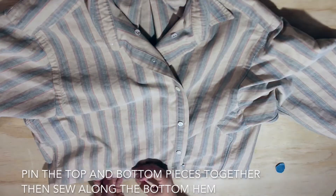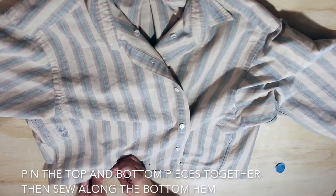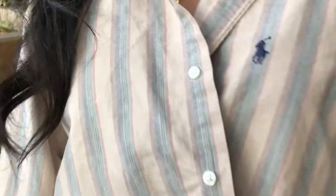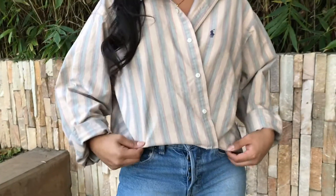Pin the top and bottom pieces together, then sew along the bottom hem. This top is easy to style and a perfect piece to have for all seasons. It's also a fun way to add life to your old clothing.